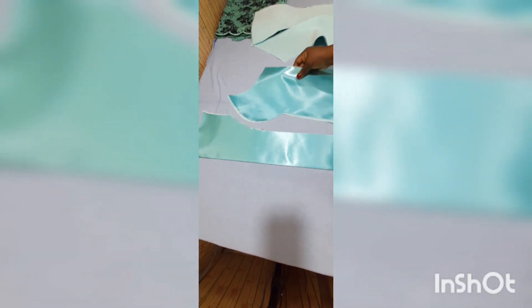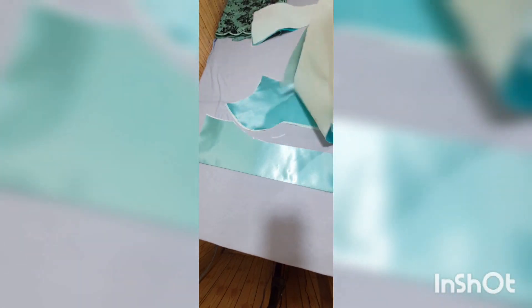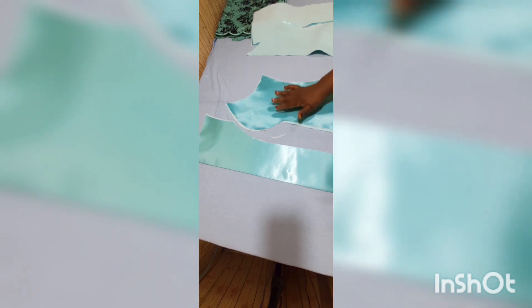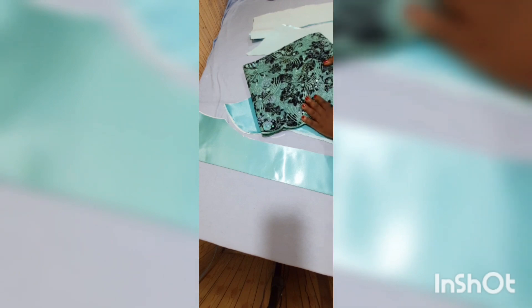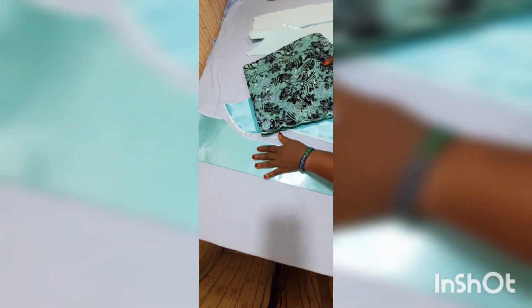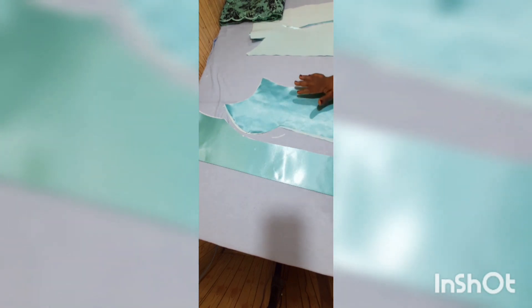I've gone ahead and ironed the cloth gum to the back of my satin pieces — this is the front bodice and this is the back bodice. You can see the reverse side and the front side. I'm going to join the center front to the side front to create the bustier, and also join the back side to the back front. After creating the bustier and cutting out the excesses, I'll put the lace on top using a special fabric glue.